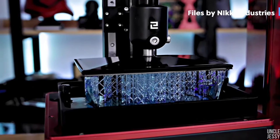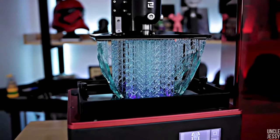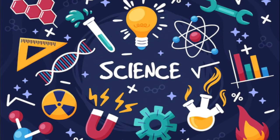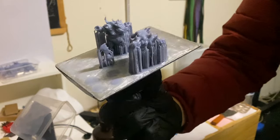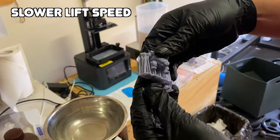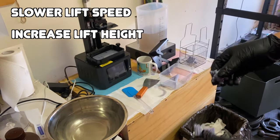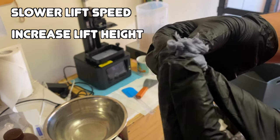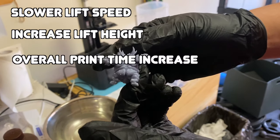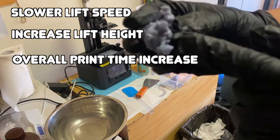With a more viscous resin you have greater suction force — imagine pulling your hand out of honey versus water. There's also more resin having to flow around things and back to the middle for the next layer. The best way to combat these problems is a slower lift speed, which reduces forces on your print, and increasing the lift height, which gives resin more time to flow back to the middle. Both will increase overall print time, but it's worth it to reduce chances of failures.